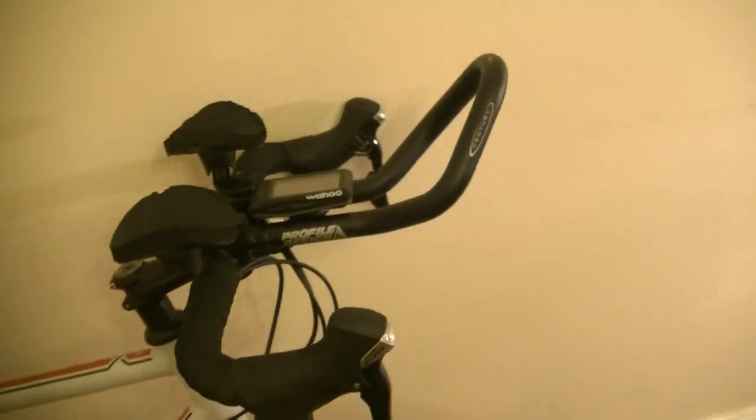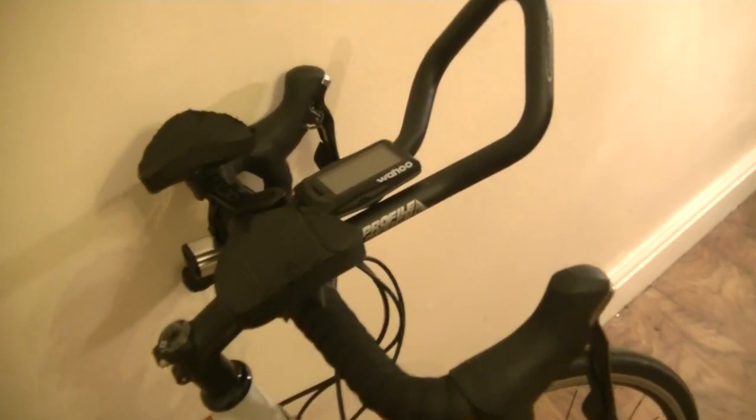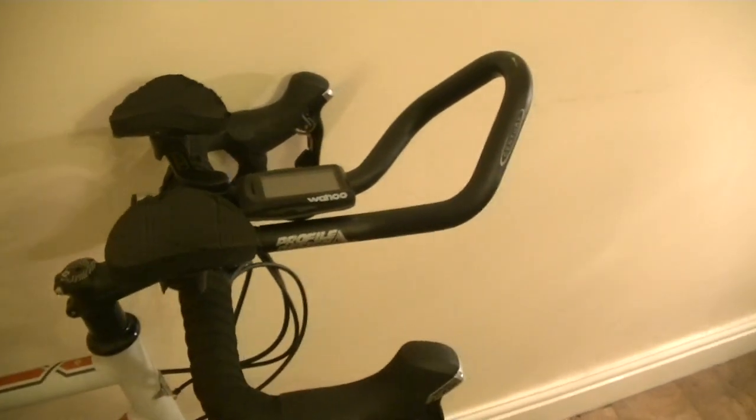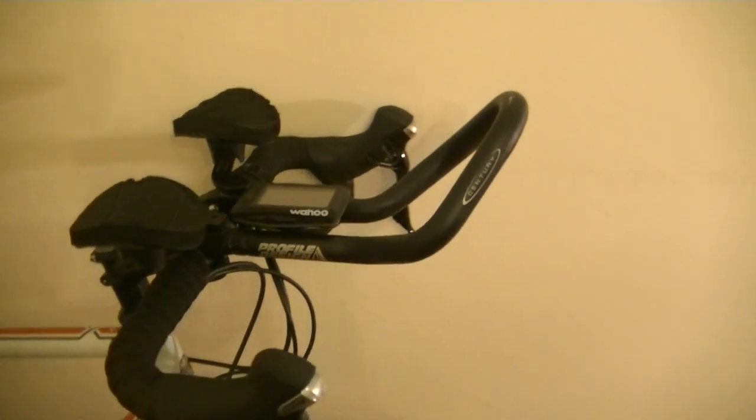This is also new to me — it's a Profile aero bar, a clip-on tri-bar, picked up on eBay for a bargain. I've never used one of these before. I haven't really thrown it on there for aerodynamic gains — more just for a change in position to cut down on fatigue on my arms and hands on longer rides. It might be a little bit more efficient as well on long straight roads.